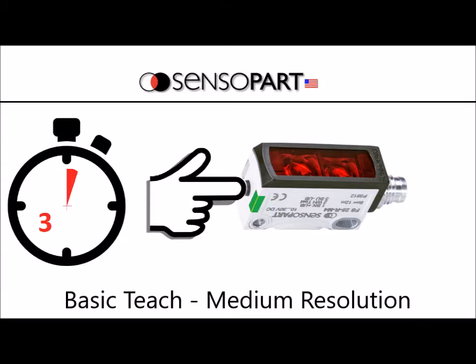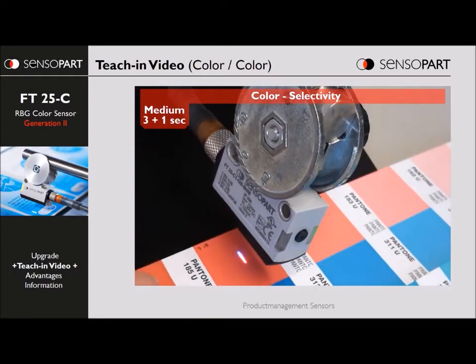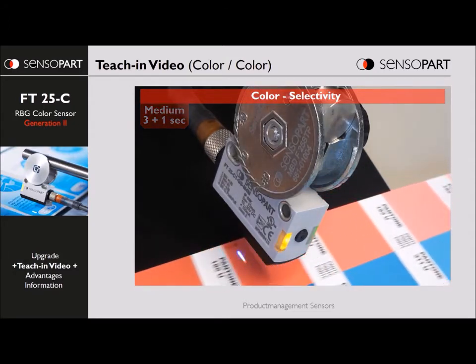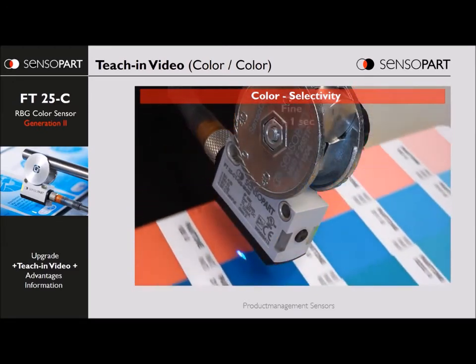Next we'll show a real-world example of a basic teach. We've got this color swatch from a paint store. We'll put it on one target, press and hold the teach button for more than three seconds. You'll see the yellow light come on for the second step — tap it. Now watch the light spot; it's flashing green, learning that second color. You can see that the sensor picked up not only the top color, but the two adjacent shades of pink, and that it did not pick up other colors — the blue and yellow.